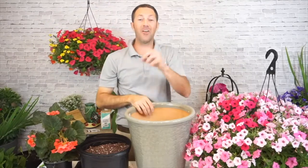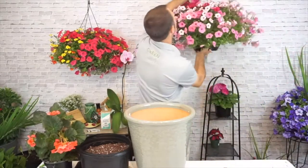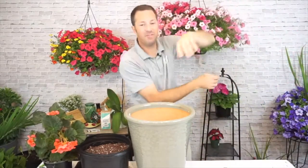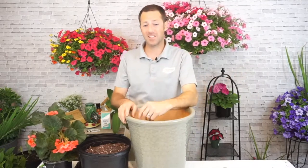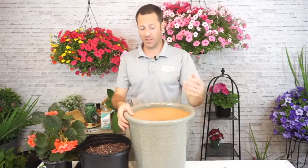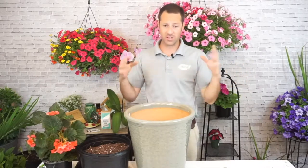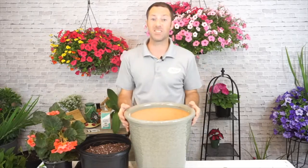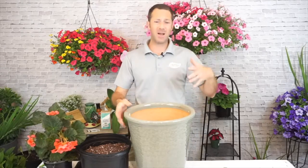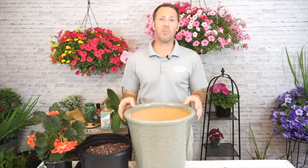Hanging baskets have a lot of different uses — I'll be doing a whole webinar on that. It's a really quick fix for Mother's Day: pick out a hanging basket, drop it in a planter, and you're done. You can also take the hanging basket pot off and plant it with more soil around it for extra longevity. These hanging baskets will last a good two months before you might need a little more soil.